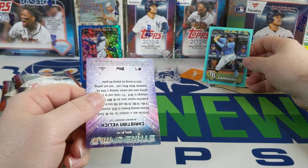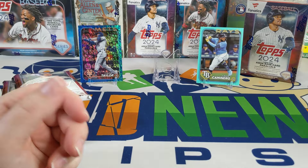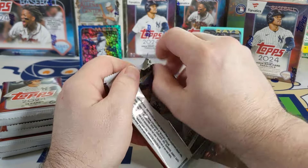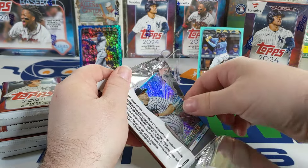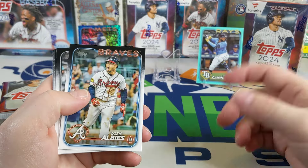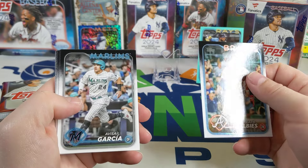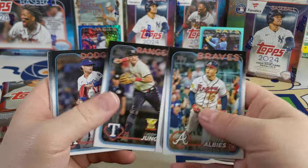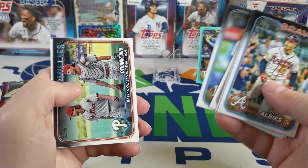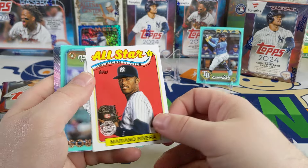These Fanatics boxes are $29.99 and they're still available. Last series one I bought three boxes, opened them, and really liked the aqua parallels — I keep wanting to call them teal. When I went to buy more, they were gone. It's funny because they're $29.99 on the MLB website, but on eBay a five-box lot is already up to like $270. You can just go online and buy them directly, so I don't understand that.